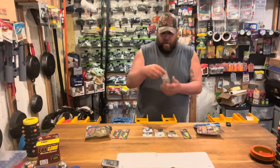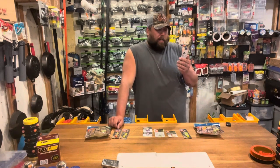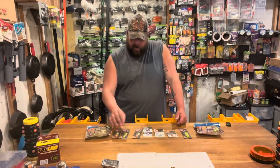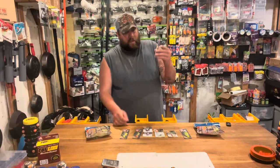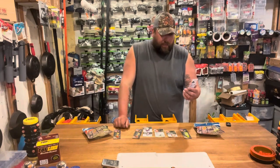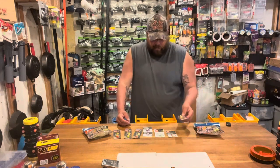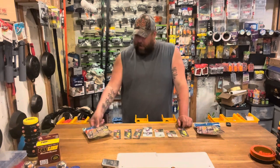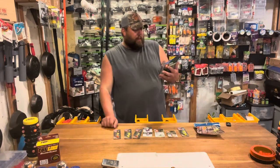They have these beautiful jigs — a five-pack of walleye jigs, and I really like the colors. The smaller sizes come in five-packs; the bigger ones are four-packs. They go from one-eighth ounce to one-fourth ounce, three-eighths ounce, and half ounce.